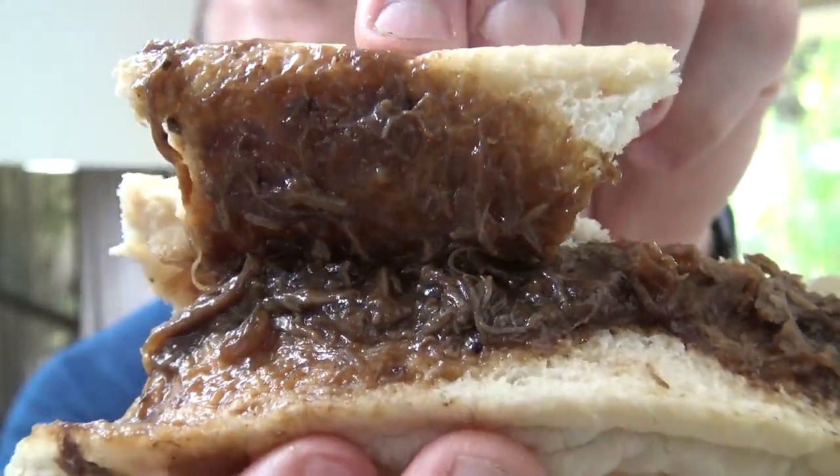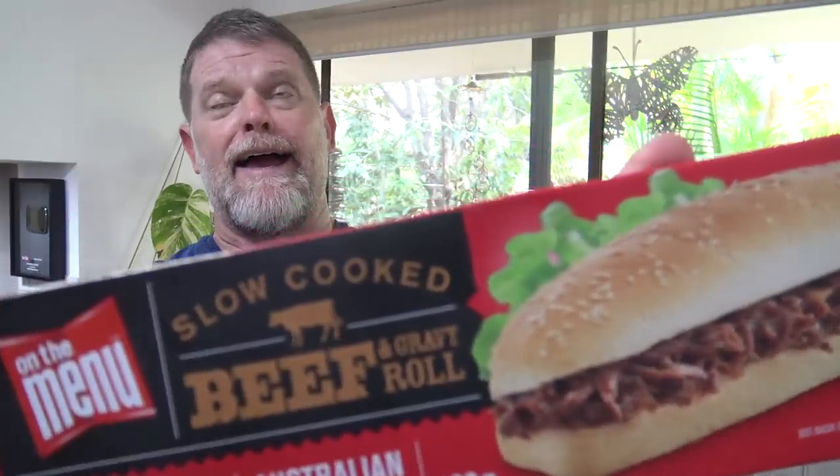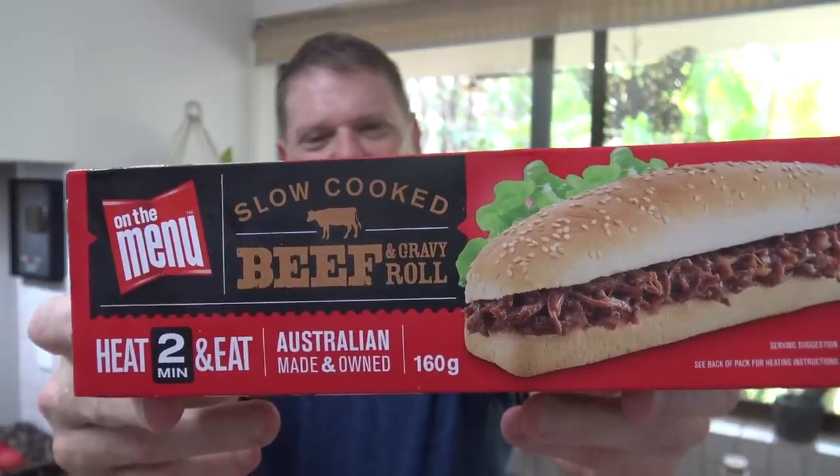Would you serve it up to your mother? That's the question. On the menu roast beef and gravy roll — is it worth getting? I wouldn't be rushing to the shops to get another one, that's for sure. Is it worth keeping in the freezer for that odd occasion where your taste buds have died and you want something really salty with some bread, heaps of carbs, and hardly any meat? If that's the sort of person you are, then this is the roll for you. If not, I'd be avoiding it.